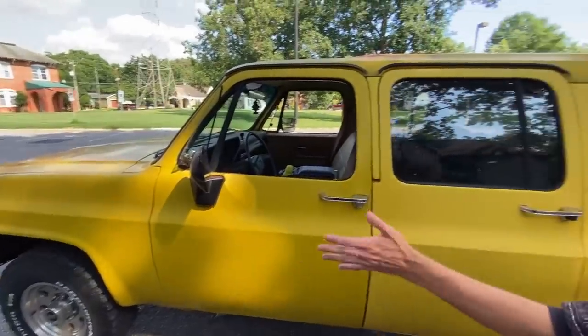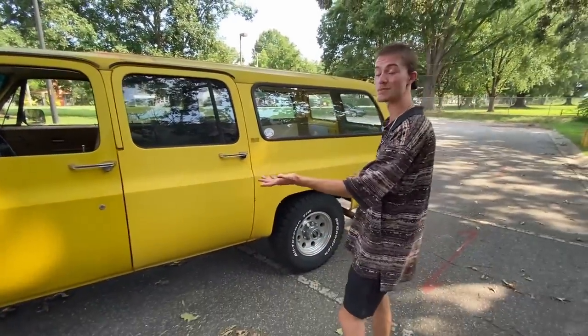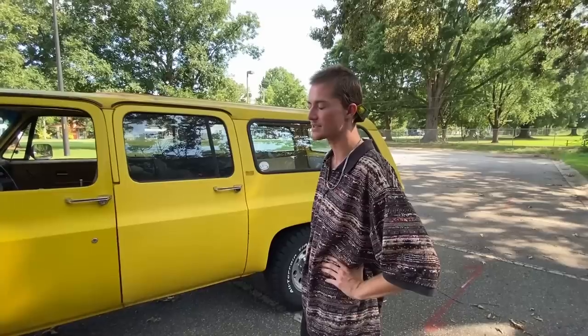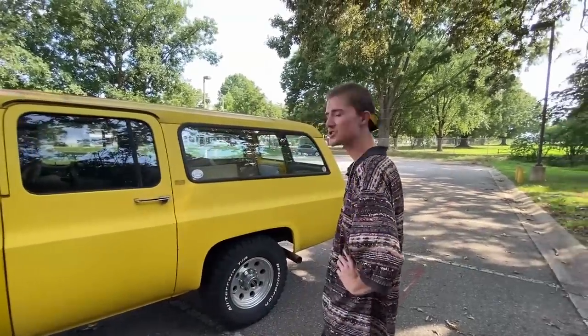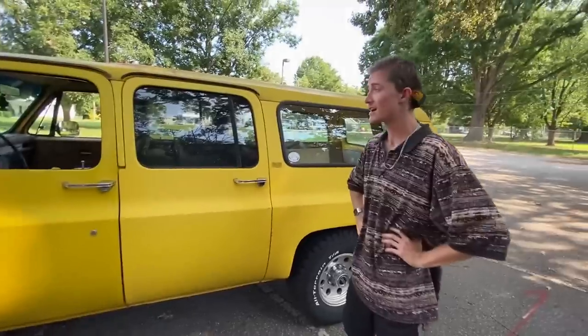I'm not looking at lifting this — it's a two-wheel drive, so there's really no point. Plus it's already high enough to hop curbs, and I don't really need anything else. I like the rims and I'm not going to change them out unless I randomly have $10,000 to blow. I think that's pretty much all I wanted to show off for the actual truck itself.